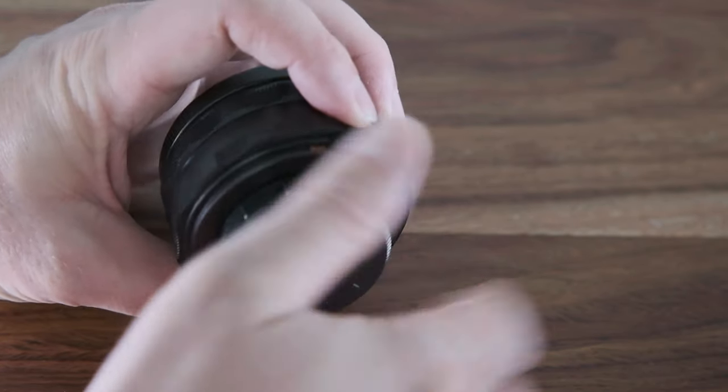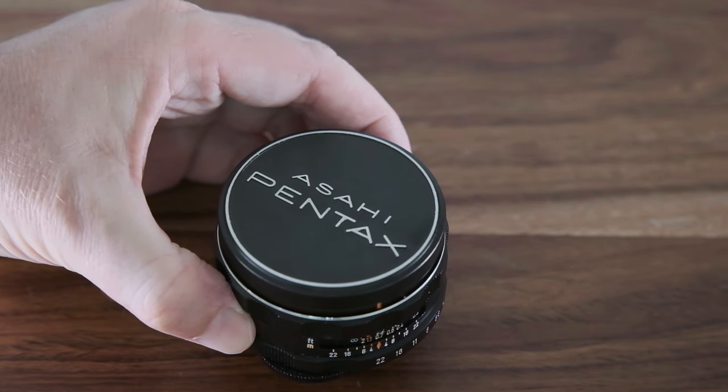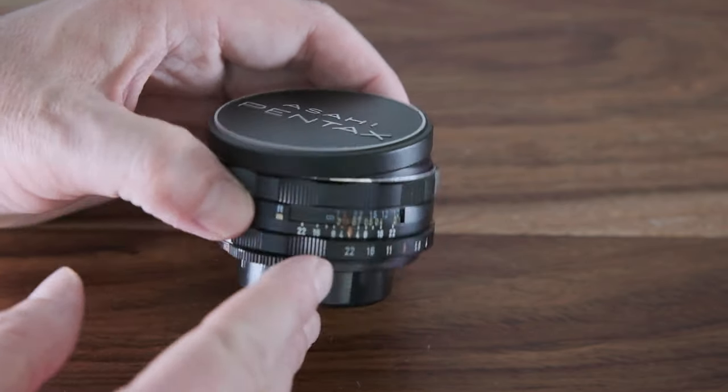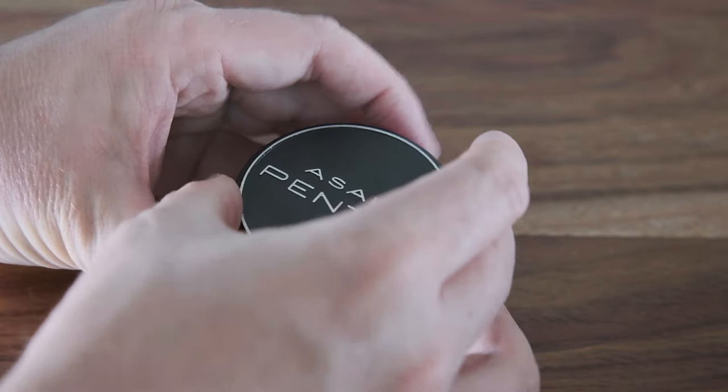Now what I'll do is take this lens and fit it to this camera, the Fuji XH1, with the Fozzi adapter M42 to X-mount. Sample video — let's go.